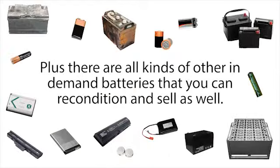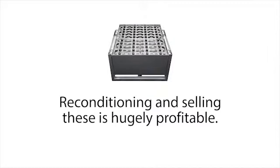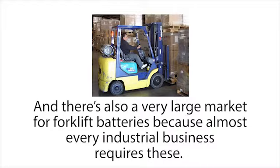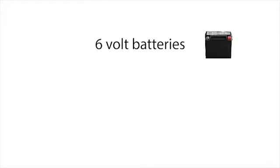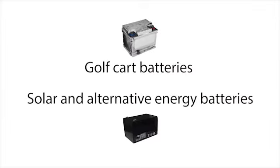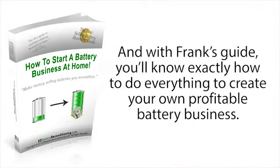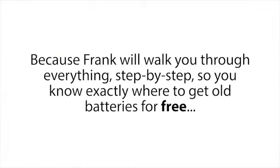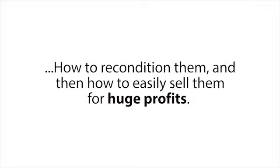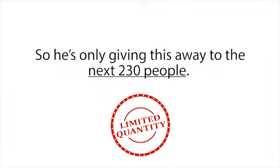There are all kinds of other in-demand batteries you could recondition and sell as well — some that you can sell for thousands of dollars, like forklift batteries. Reconditioning and selling these is hugely profitable, and there's a very large market because almost every industrial business requires them. You can also recondition and sell six-volt batteries, marine batteries, computer and phone batteries, golf cart batteries, solar and alternative energy batteries — the list is endless and so are the potential profits. With Frank's guide, you'll know exactly where to get old batteries for free, how to recondition them, and how to sell them for huge profits. But Frank can only give this away to the next 230 people.